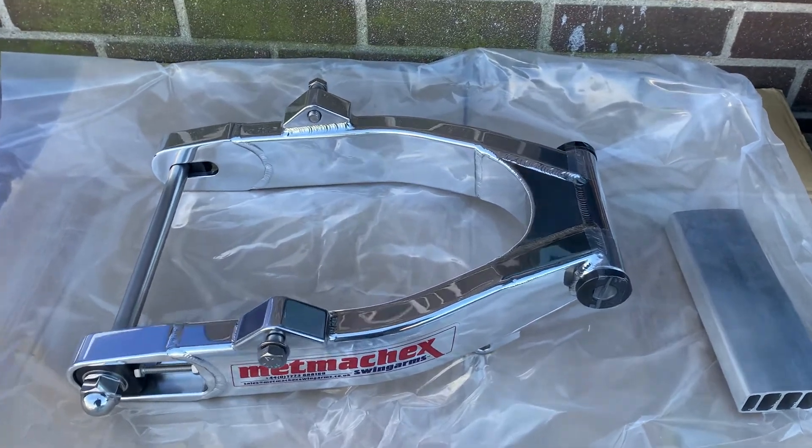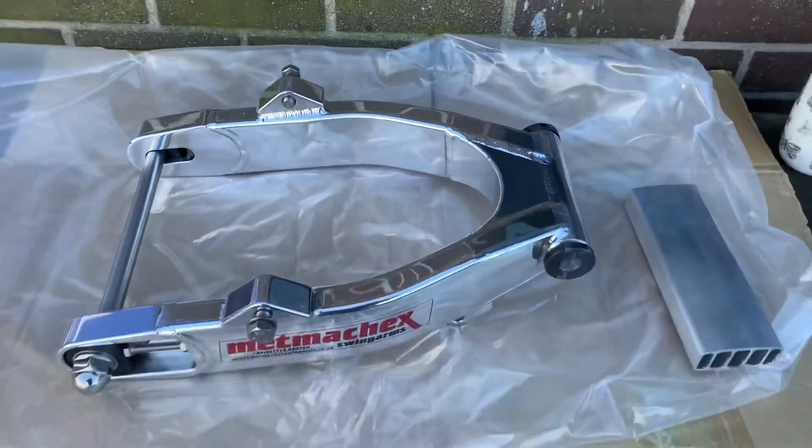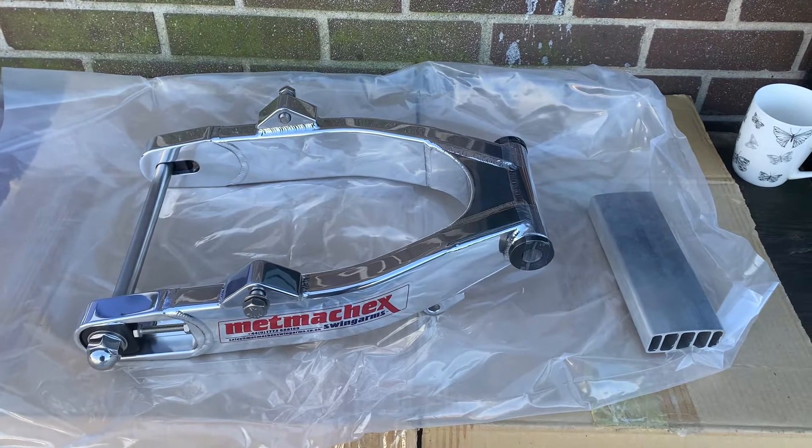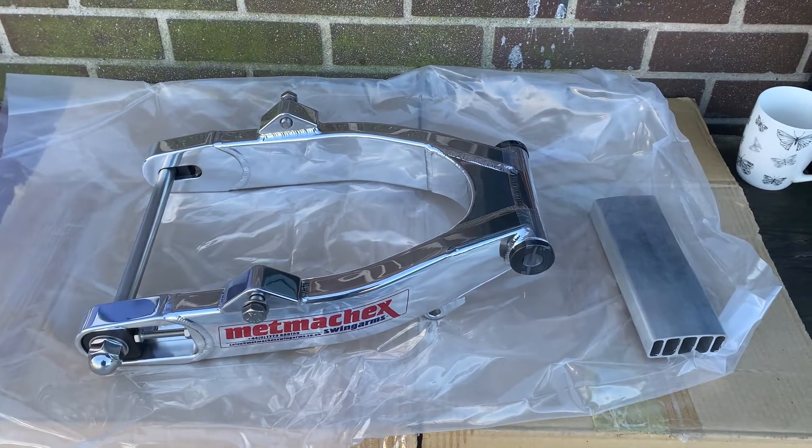We do wider ones as well, so if you want this wider for a bigger tyre, you can also do that. We also do 20mm belts or 14mm belts if you want to get really crazy and get the biggest tyre you can in.